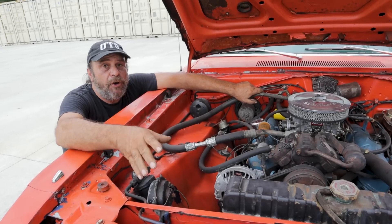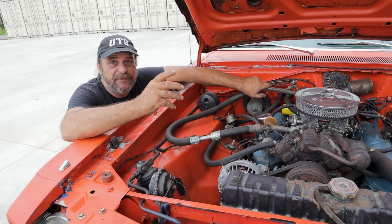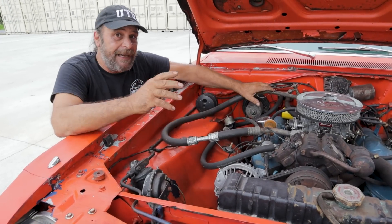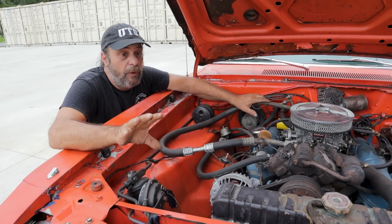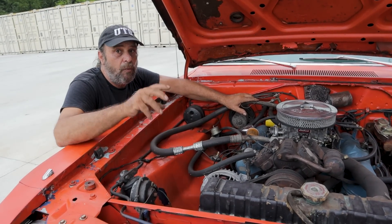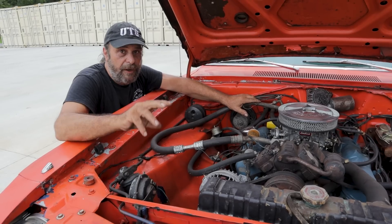As far as charging goes, yes you can just run down to the auto parts store, buy a couple of cans of refrigerant, and pump it in — and odds are it'll work, but it's not going to work very efficiently. You also need to have the right oil; the oil you put in the AC system has to be compatible with the refrigerant you're using, so there's some research you need to do on that end too.